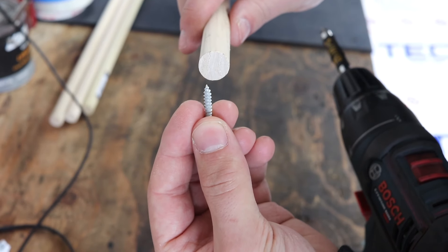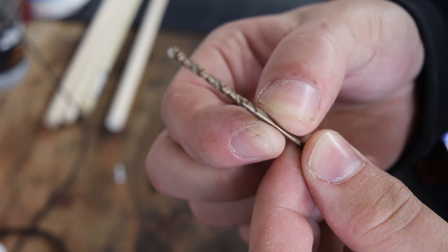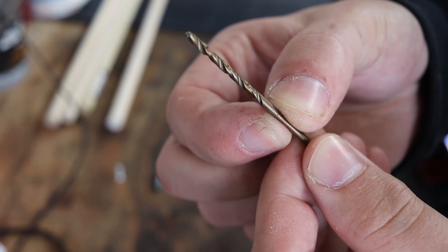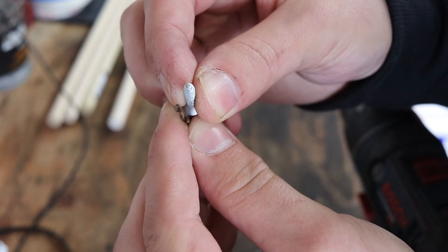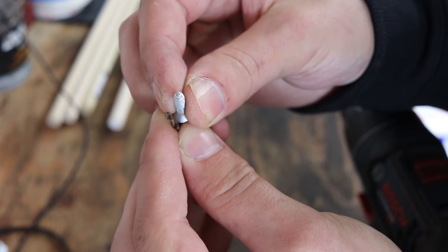The L brackets will be screwed into the butt ends of these dowels, but to prevent the wooden dowel from splitting when we set the screw, I'm going to be drilling some pilot holes into the ends. The drill bit I'll be using is about half as thick as the screw.